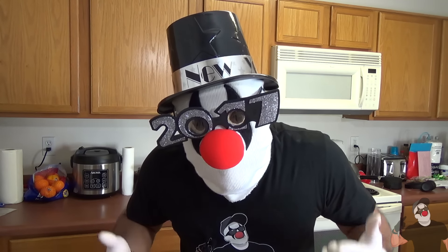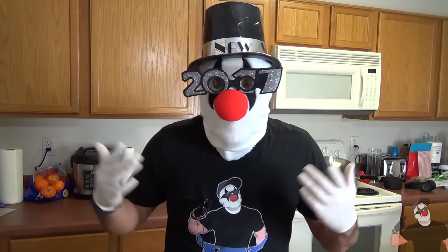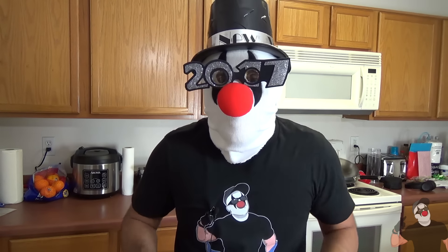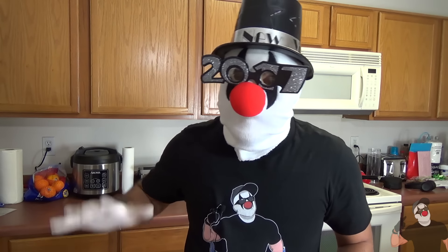What's up pranksters? I know, I look pretty funny, pretty goofy in this attire. I'm only wearing this because I'm getting ready for the new year. 2017 is right around the corner, so I'm getting ready for that. I'm very excited for the new year. And this video will be my last video of 2016. So quite appropriately, I'm going to show you guys how to set up five pranks to ring in the new year.